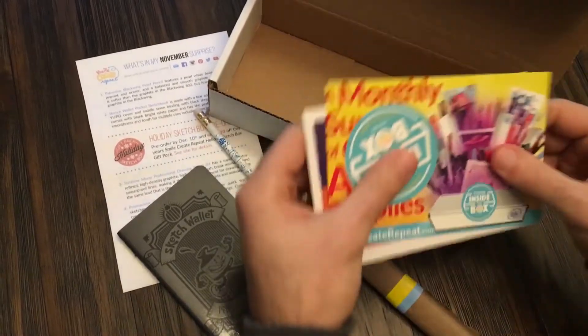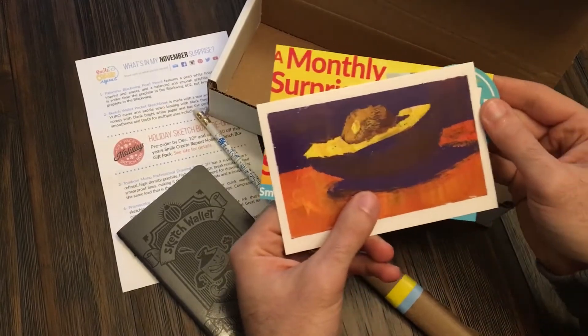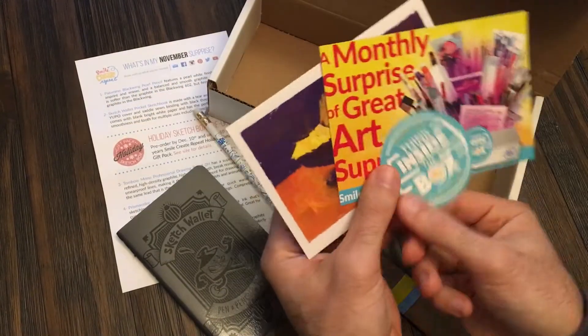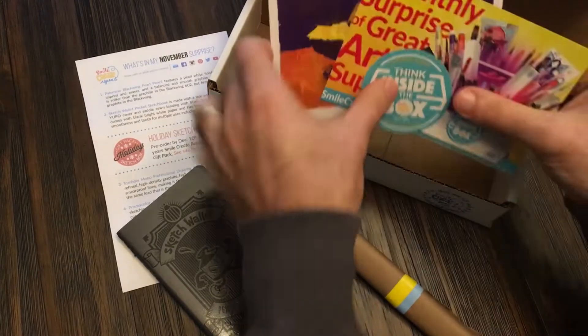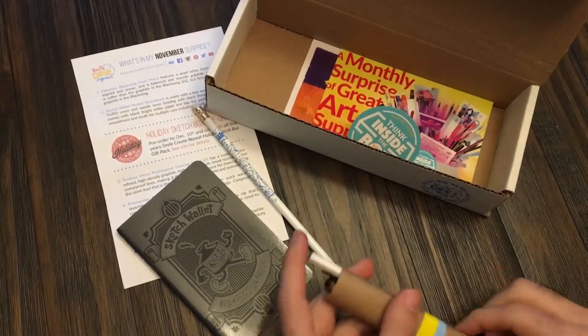Then we have our extras: a couple of postcards — that looks like a nice gouache painting of an avocado, limited color. You have your Smile, Create, Repeat sticker. Awesome. And you have, of course, the box that you can store your supplies in.